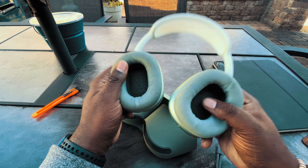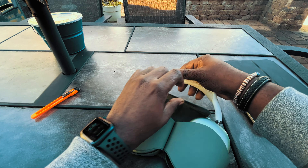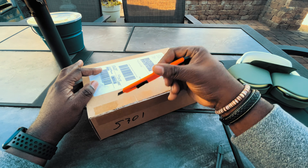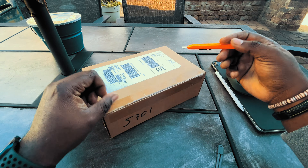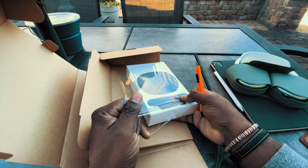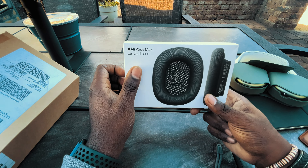So today we're going to unbox my new ear cups and slap them on to see how they look. Let's stick the headphones back in the case so they don't get scratched up on the table. Let me get this knife and expedite this because it is cold out here. I'm outside, so if it sounds like I'm in the middle of a tornado, it's just the wind. I got the black ones — I really wanted the blue ones to be honest, but I'm a pretty impatient person so black was my second option.